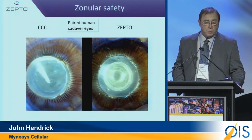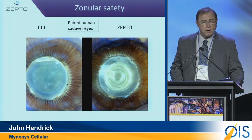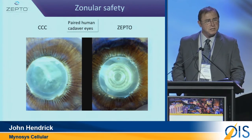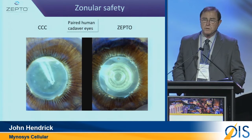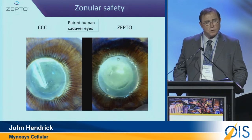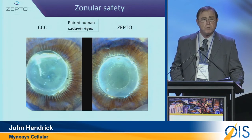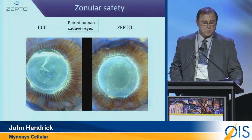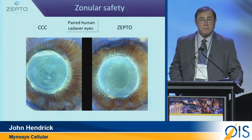That's very important as we go forward. Here we have a pair of cadaver eyes — on the left is a CCC, and on the right is the Zepto device. We wanted to watch and see what happens with zonules when you're doing these two procedures. As you can see on the right, Zepto is done, perfectly centered. And on the left, we still see extensive stretch on the zonules — certainly not round, nor centered.